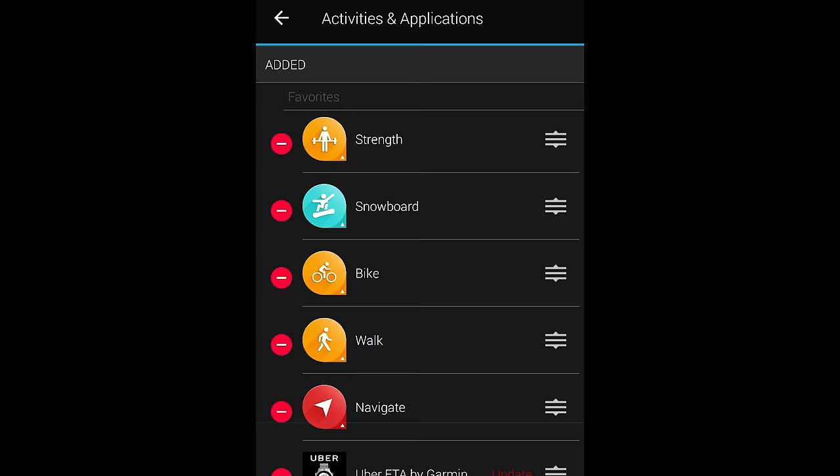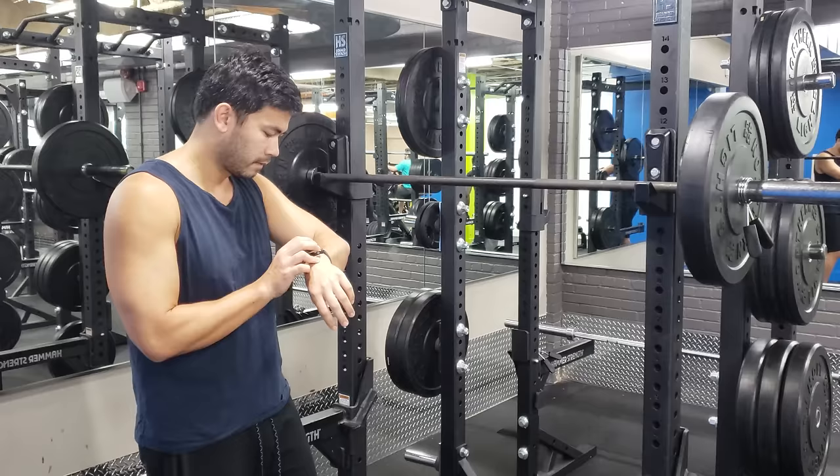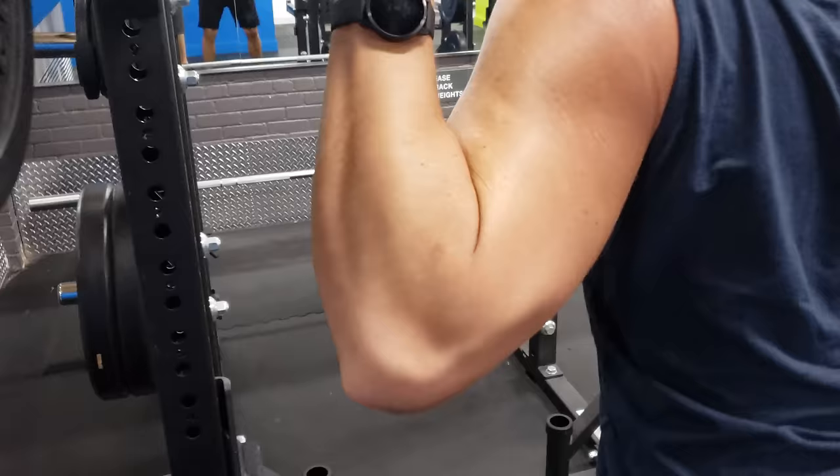The next important topic is the strength training exercise activity. There are lots of activities — snowboarding, running, walking, auto tracking — but going to the gym and lifting weights is what I do most often. Garmin's fitness trackers act like a personal coach in the gym. Sometimes you waste time on your phone between sets; the watch is able to detect when you start and stop an exercise, showing a rest timer so you can see how long you've been resting.